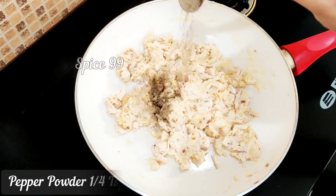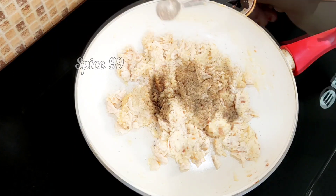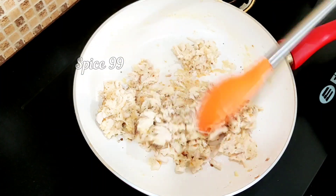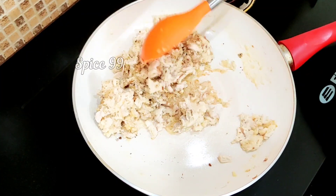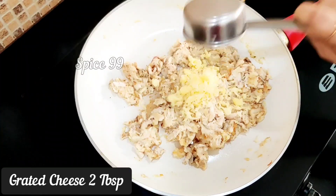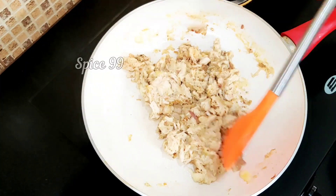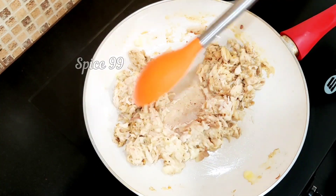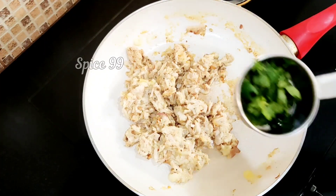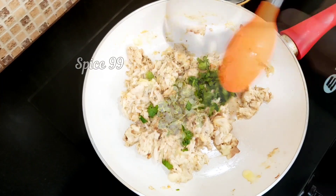Add seasoning: 1 teaspoon of salt, 1 teaspoon of milk, and 1 teaspoon of oregano. Mix it. Then add 2 tablespoons of grated cheese — add whatever cheese you want. Cut and mix it off.